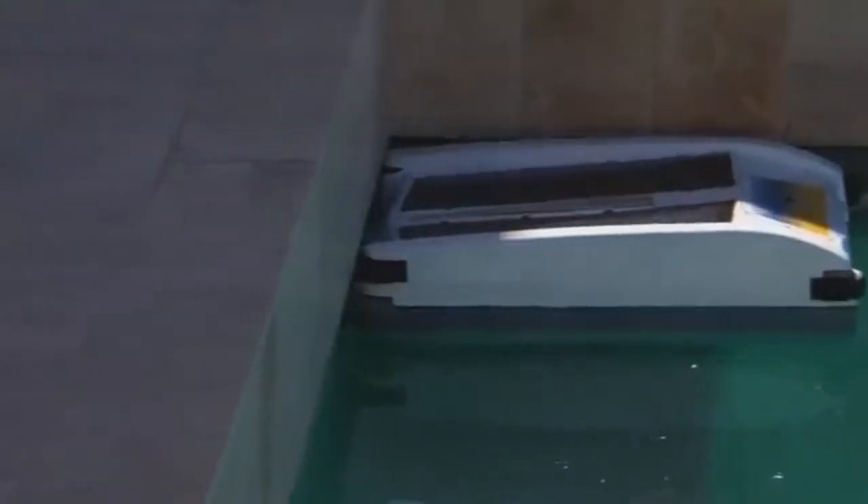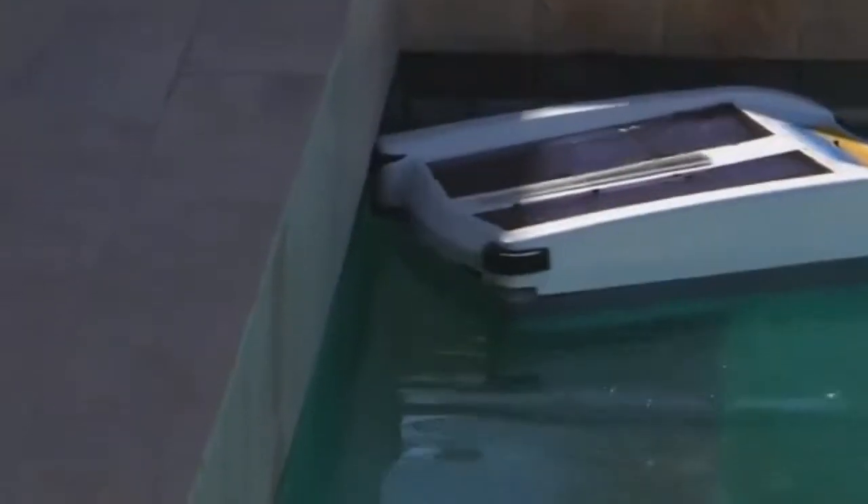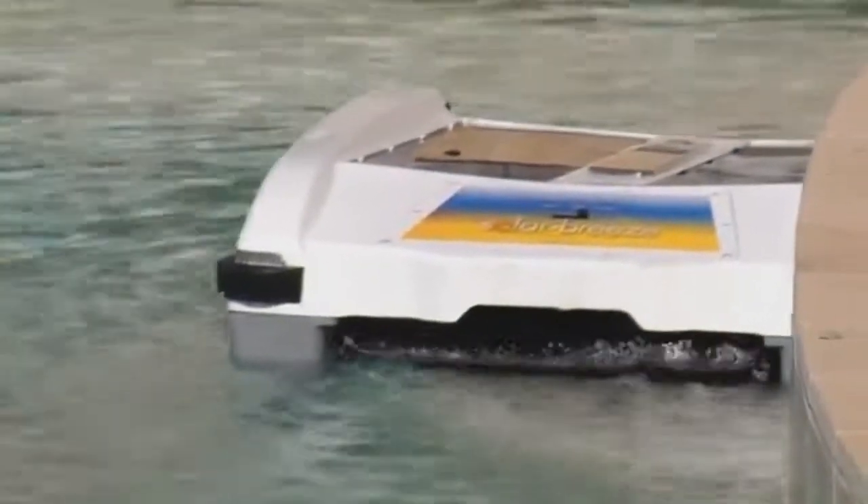If it hits the wall head on, the bumper wheels cause the unit to turn in one direction or the other. The onboard computer also helps Solar Breeze navigate.